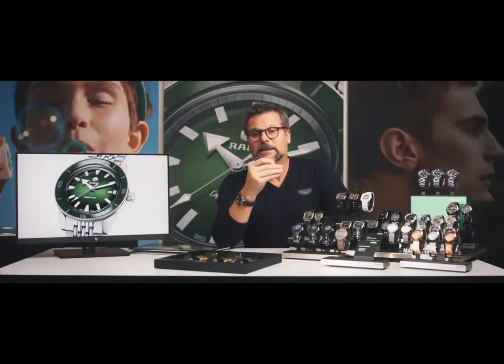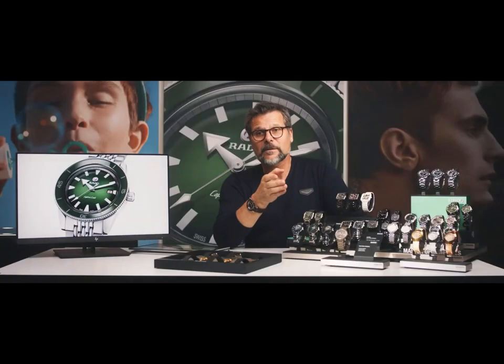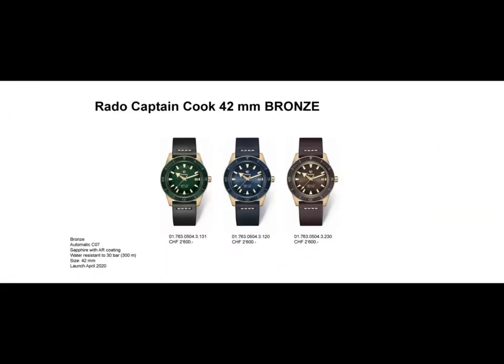The new Captain Cook has 300 meters of water resistance. We have it in two types of materials: stainless steel and bronze. I would like to start by talking about the bronze model.